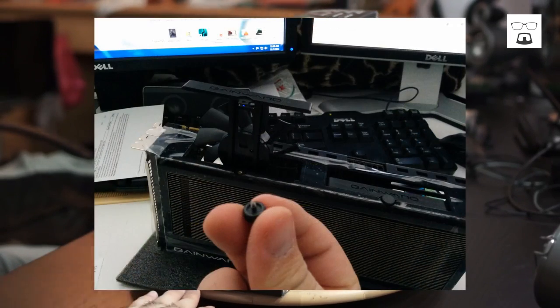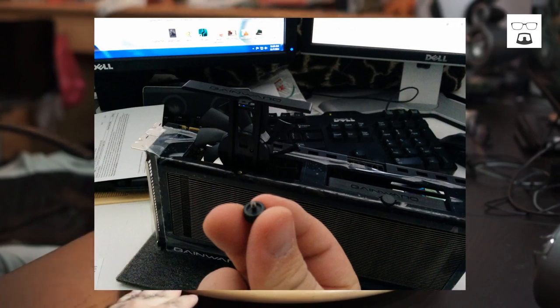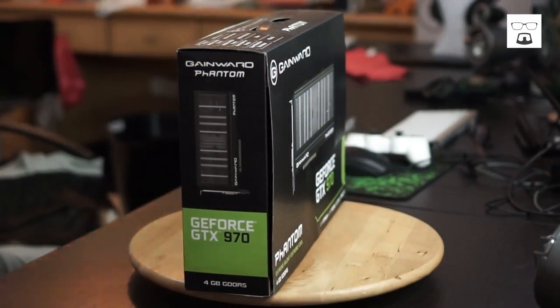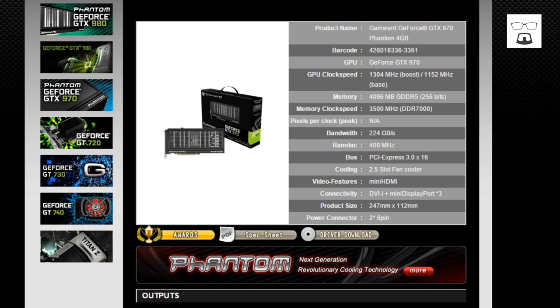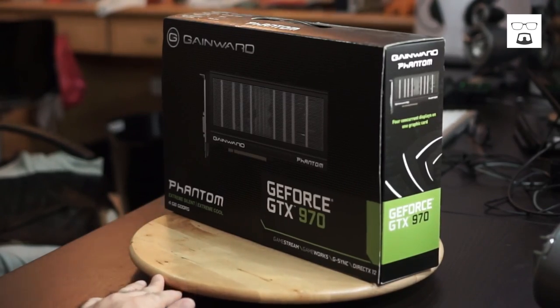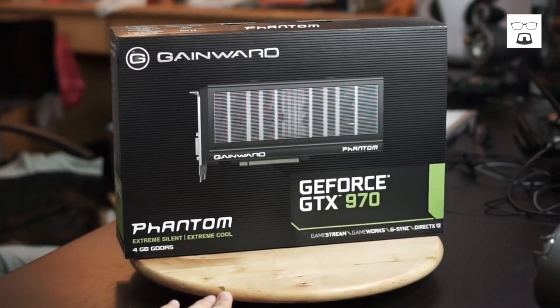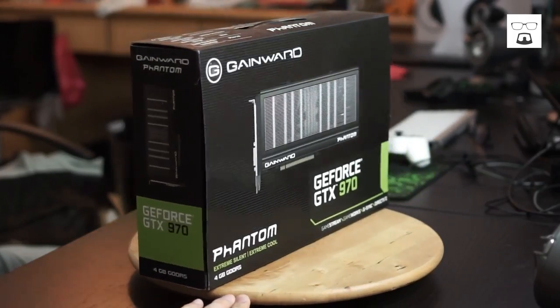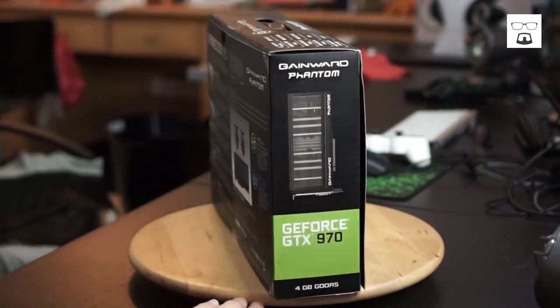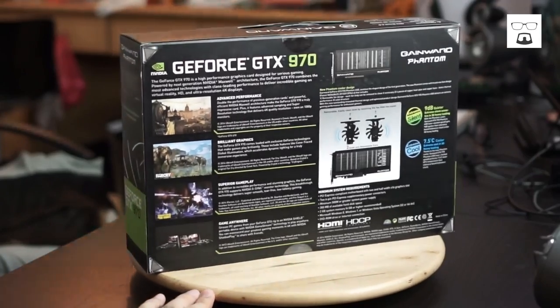This is the new 9-series — the 970, not the 980. I cannot stress how bad it looks. If you have an open case, don't consider this one — just don't buy it. But if you have a closed case like mine, this is amazing. It's overclocked just a bit to 1304 megahertz, which is pretty good.